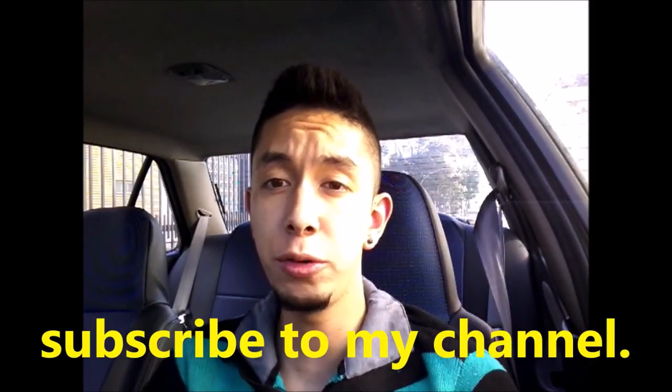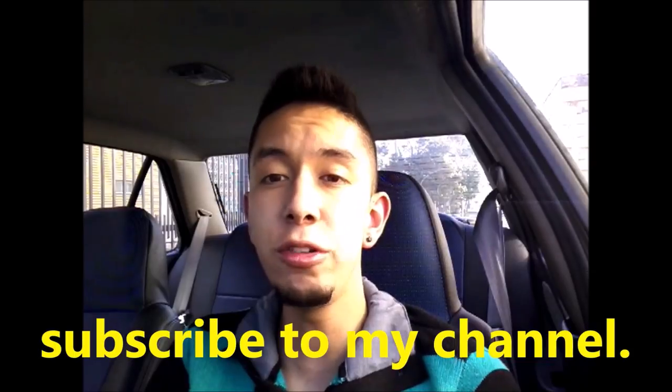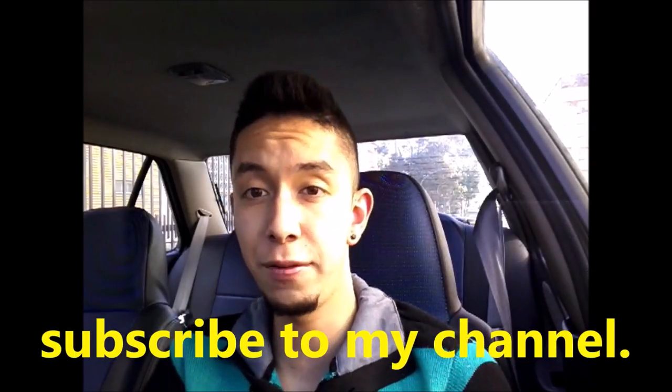But first of all I wanted to suggest that you subscribe to my channel. Up here I will leave the playlist with all the driving tutorials that I have done. If you like it, you subscribe to my channel. And remember that the success of your skills lies in practicing a lot.